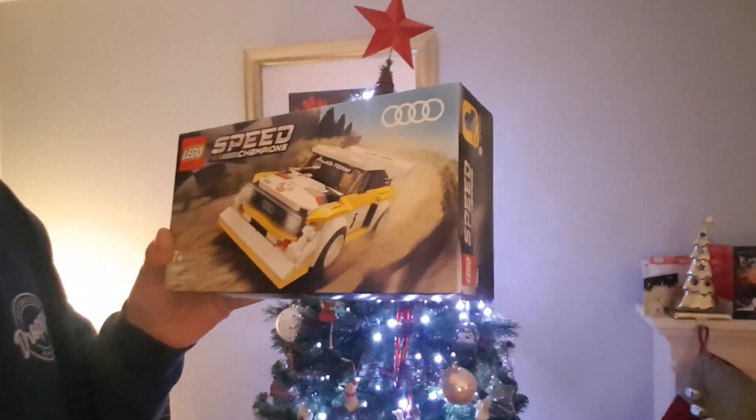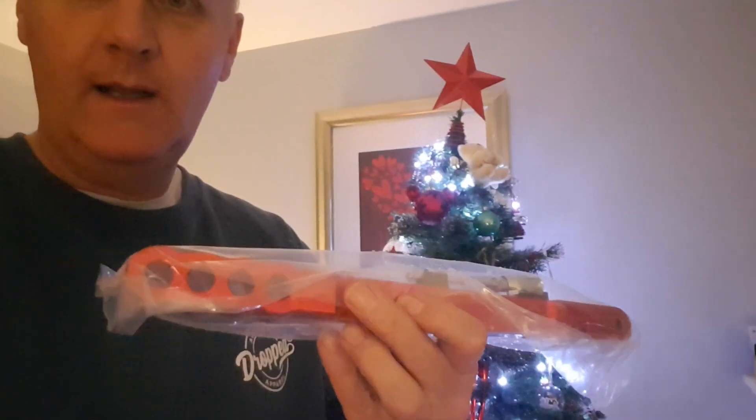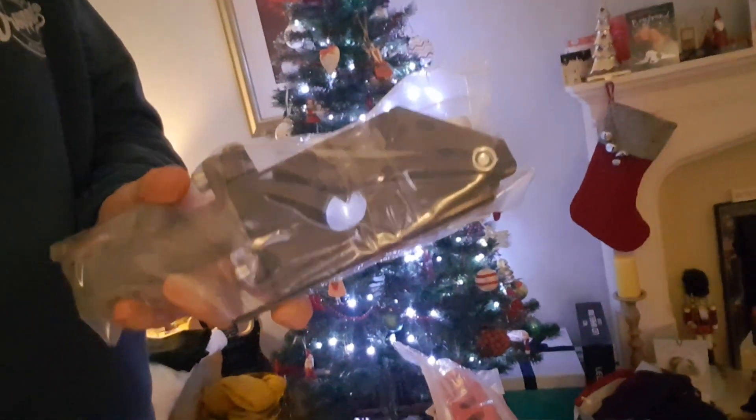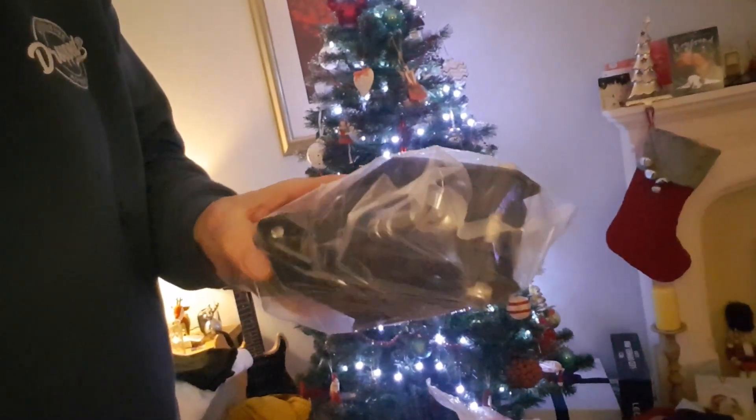With it being Christmas, I managed to bag myself an Audi S1 Lego model — that's pretty cool, going to take a bit of making. But on the other side of the coin, a bit more serious — check this out. This is an anodised handbrake, so it's aluminium. I'm really quite impressed with that. It comes with its own master cylinder and the mounting bracket that goes onto the transmission tunnel, and a little rose joint in there. That's a nice bit of kit just to be having. I should be able to get that fitted sometime in the new year, all being well.